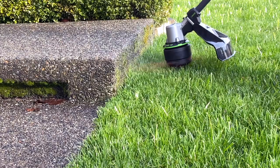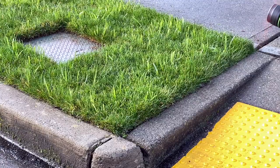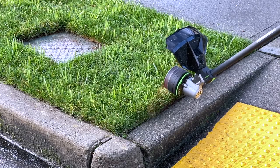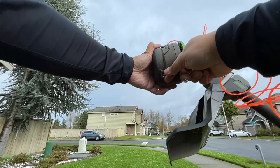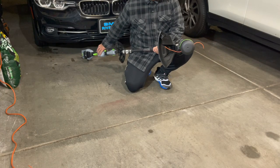This thing is amazing. My biggest thing on all these string trimmers is it has to be convenient, the string has to be easily loadable, and the cap needs to be easy to take off.